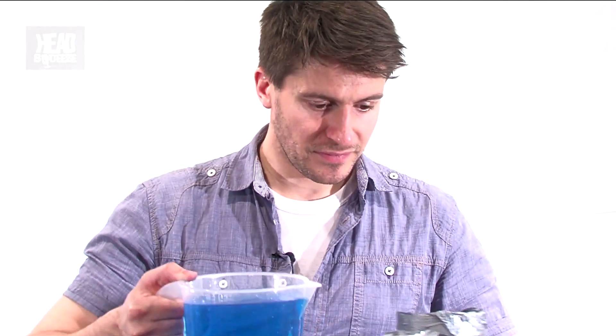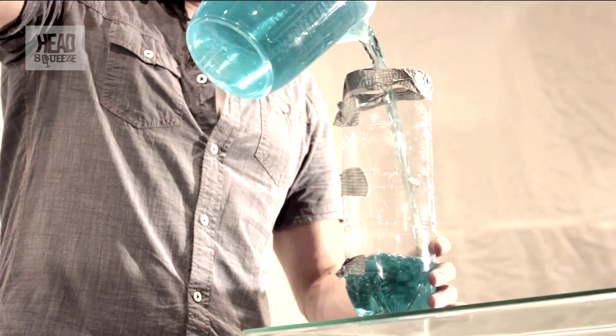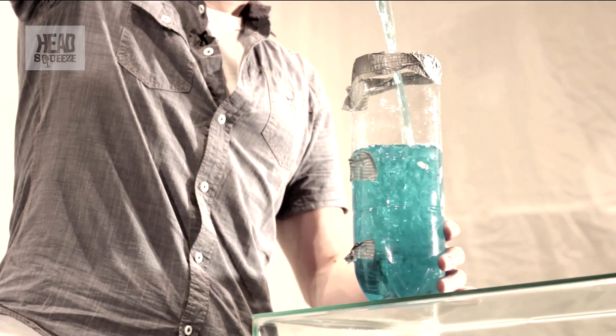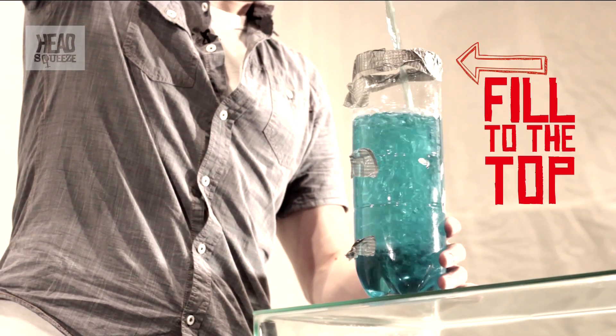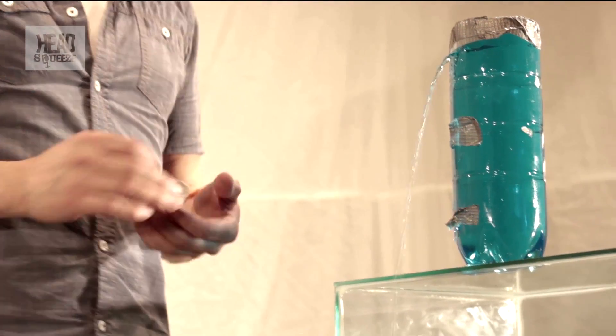Let's fill it up with water — I hope that gaffer tape holds! All the way to the top. Okay, I'm going to take off each of the gaffer tapes in turn and we'll see what happens. Starting with the top — we've got a bit of a stream coming out there, reminds me a bit of that famous fountain in Brussels.